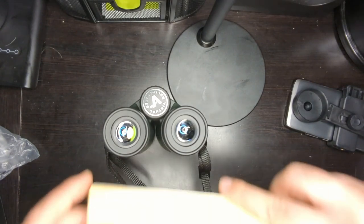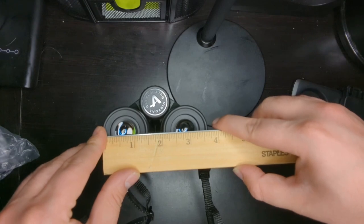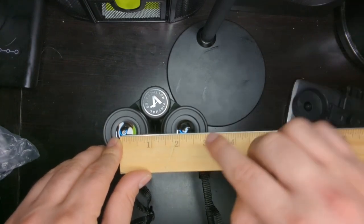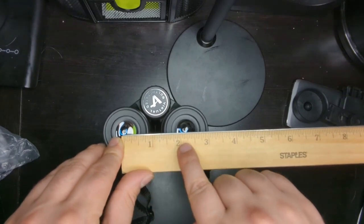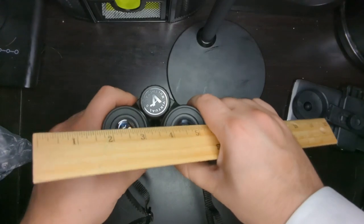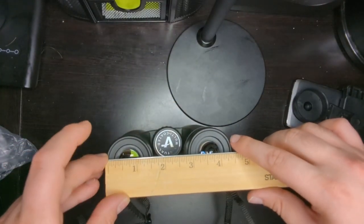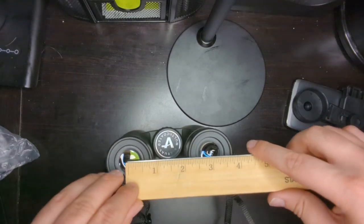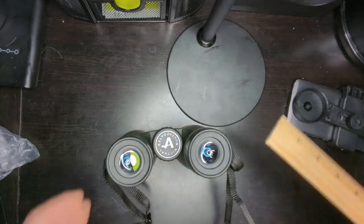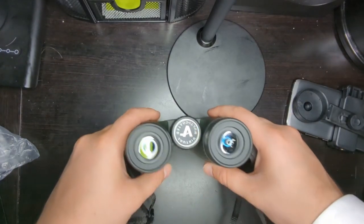I'll do a quick measurement between the eyes. From end to end it's three and a half inches when closed, and from the middle of one lens to the middle of the other it's about two and a quarter inches when fully closed. When fully open, it gets four and a half inches end to end, and three inches from middle to middle — so it is adjustable to fit different eye widths.